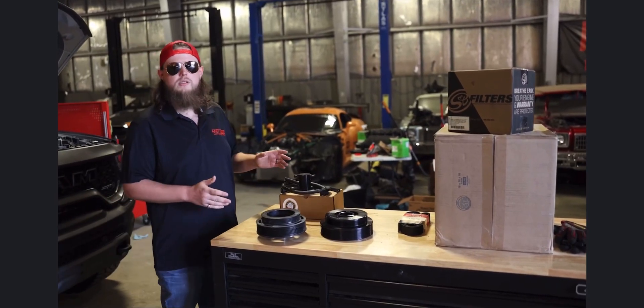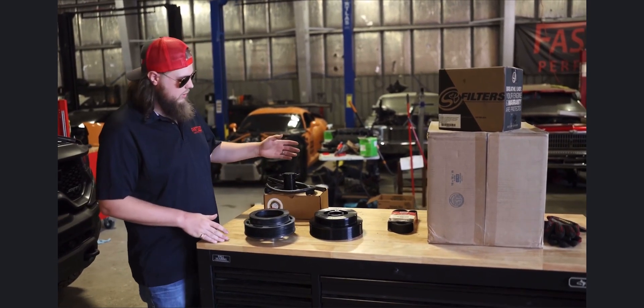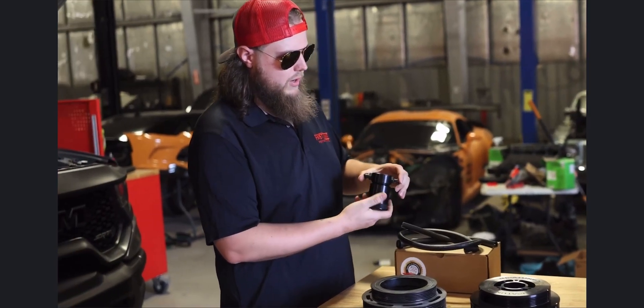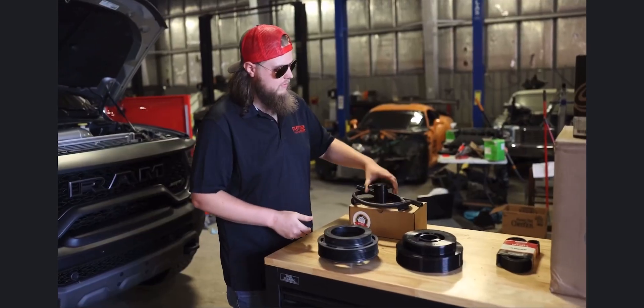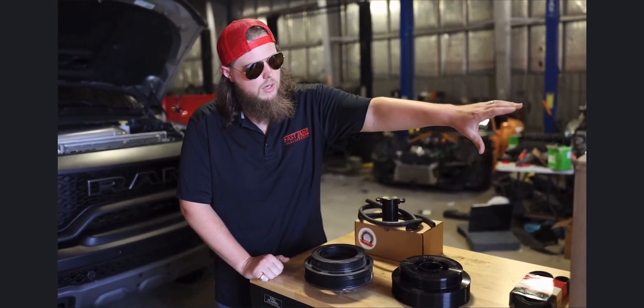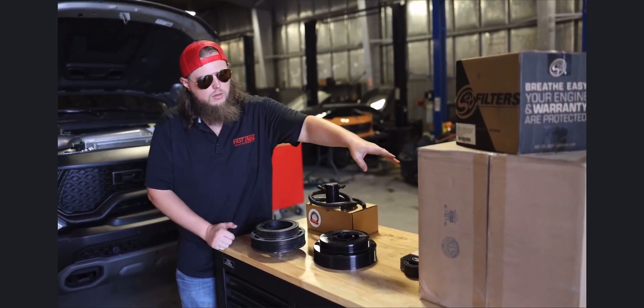Alright guys, so these are some of the parts that are going to be used in the Warranty Keeper package. First thing we're going to look at is the J&L air oil separator — super nice setup here. The next part that we're going to look at is the cold air intake: SMB filter, J&L cold air intake.